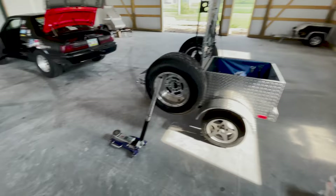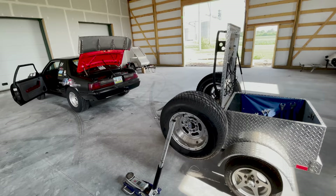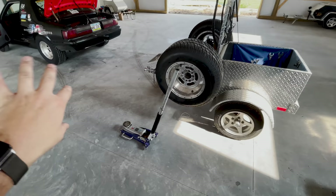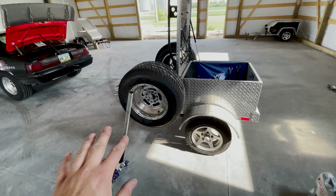The first year I did drag week, I actually packed everything in the trunk of my Nova. That was okay, but it was really a big pain in the butt. Not only did it make the car ride kind of low, it beat up the trunk. Every time you had to fill up with fuel, you had to try and move stuff away so you could get to the fuel cell and the gas cap. The last thing you want to do when you're tired is load everything, because the strategy is as much about endurance as it is about racing.